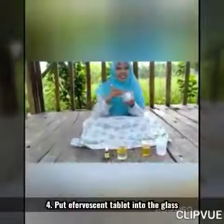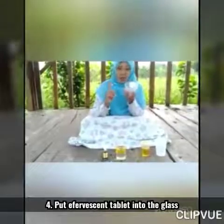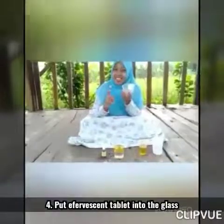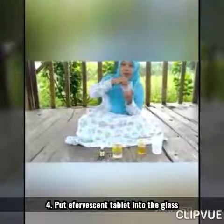The last one is the effervescent tablets — make it four. Let's put them in one by one. Are you ready? One, two, three, go! Put it in one by one.